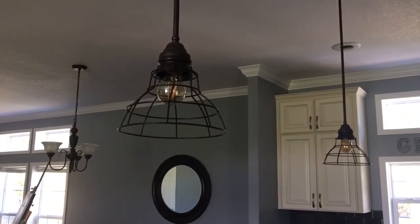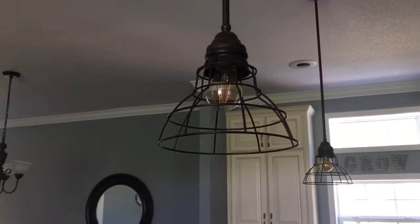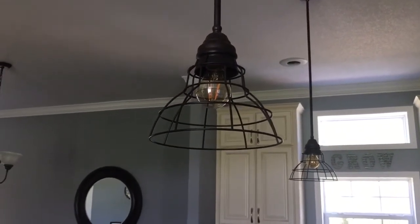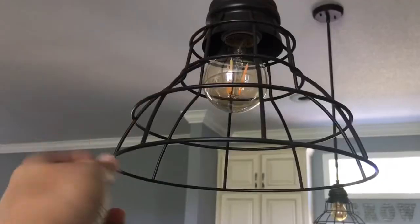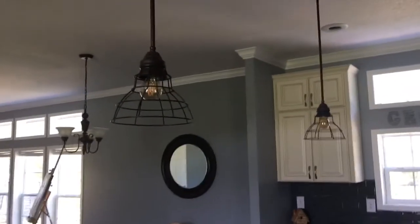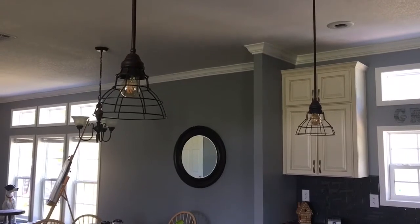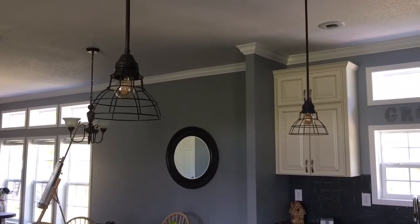Now you don't have to go overboard to create a farmhouse look — sometimes it's just in the little things. I replaced the covers to our island lights and I think they look much more farmy now. I had already put in the antique LED bulbs, and just replacing the glass bell it came with with these wire ones made it look a lot more farmy. It's just a little thing, it wasn't that expensive, but I think it makes a big difference.